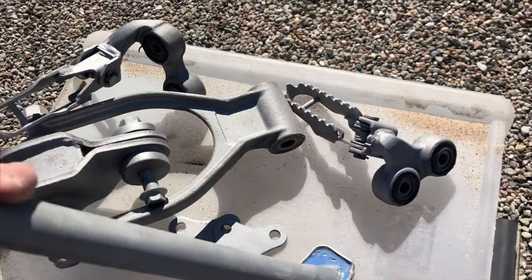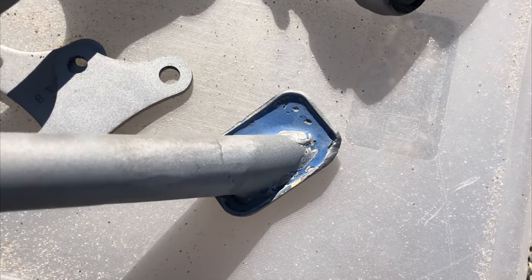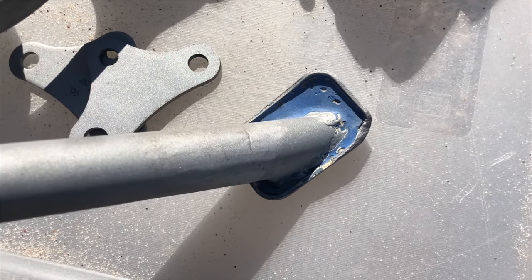Another piece I couldn't get rid of — that was hard as nails. I don't know, maybe I can just soak it in some thinner or something and it will come off.